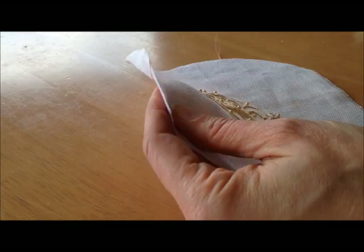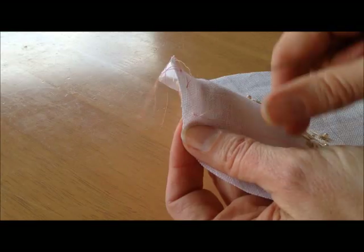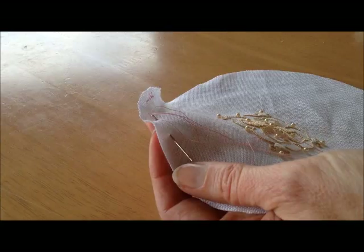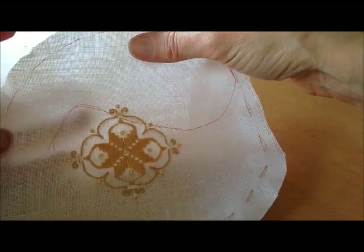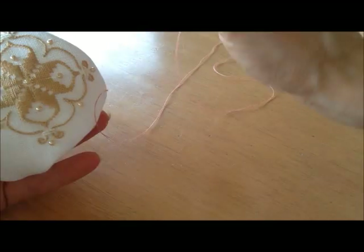Now we're just going to baste around this circle. You can use pretty big stitches for this and just go all the way around. I've basted all the way around my circle — you want to be about half an inch from the edge; it doesn't have to be exact and you don't have to measure it. Now we're going to pull on this basting thread so that this starts to form up into a ball. Make sure that the good side of your needlework — the side with the pretty beads on it where the stitching looks really nice — is on the outside.